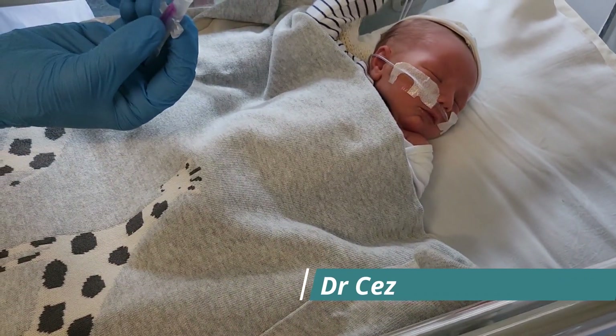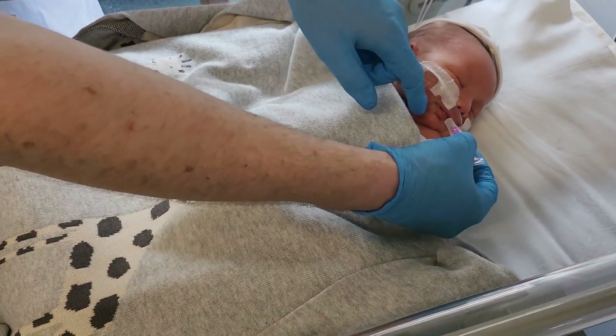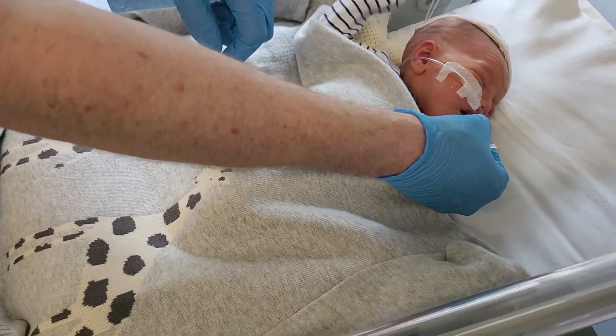This is us talking about heel pricks in small babies — a good way of getting blood tests or small volume tests such as full blood count, CRP, U&E, and bilirubin.